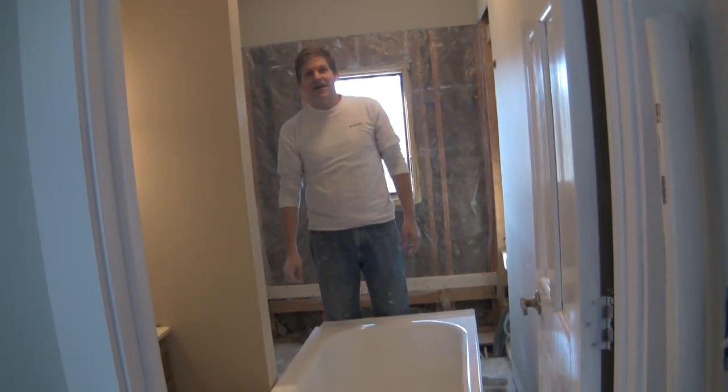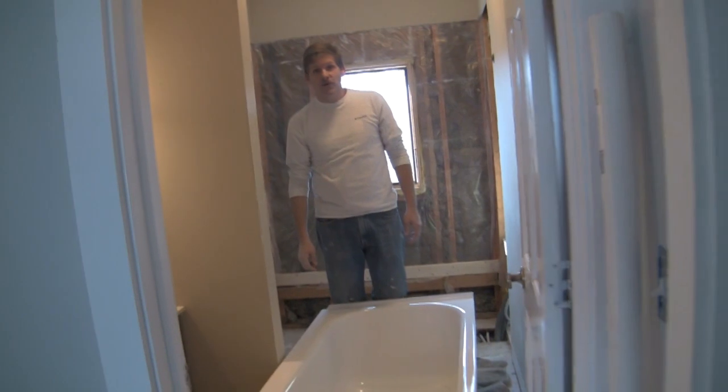Hey, this is David Rich again from HouseBaronance.com, and today we're going to show you how to install a bathtub.